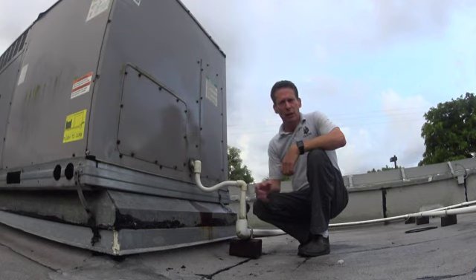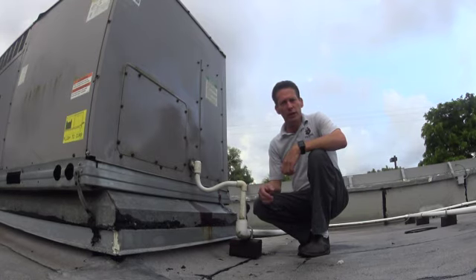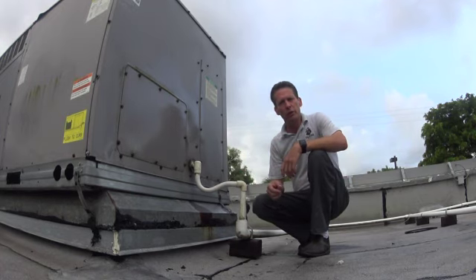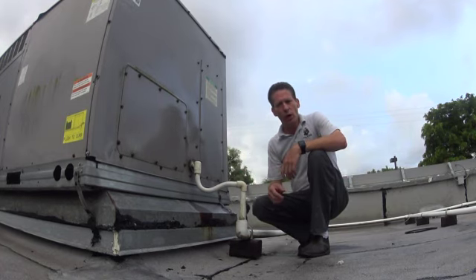So if you feel comfortable climbing up, come up on the roof and you're going to look around and see lots of units up here. You're going to have to remember where you saw the leak coming out of the ceiling, and figure out which unit is closest to being right over top of where you saw the water leaking out.